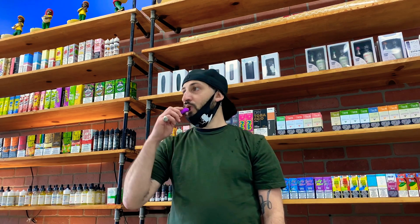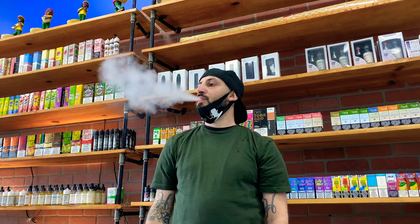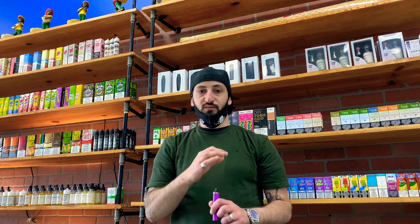There are a few other flavors — if you guys want me to do a review on those, let me know and I could do a review on them in the next video. Wow, that's literally a perfect hit — great throat hit, really smooth draw. I highly highly recommend these, you guys will absolutely love them. Definitely try these out.